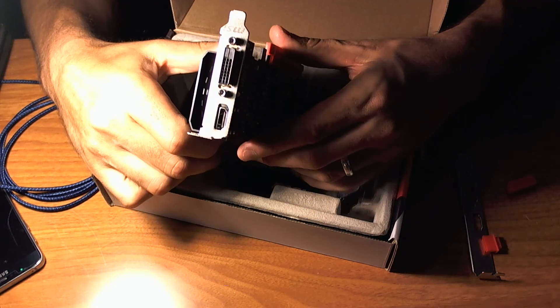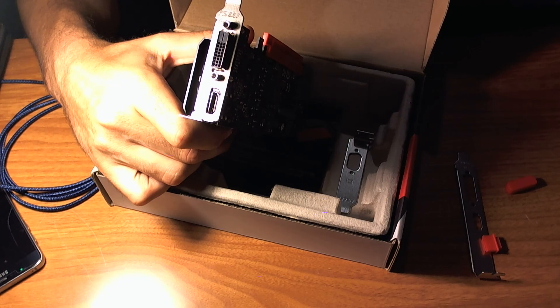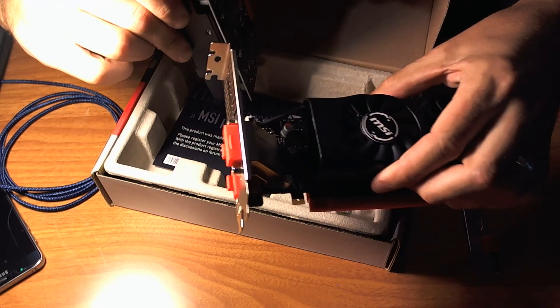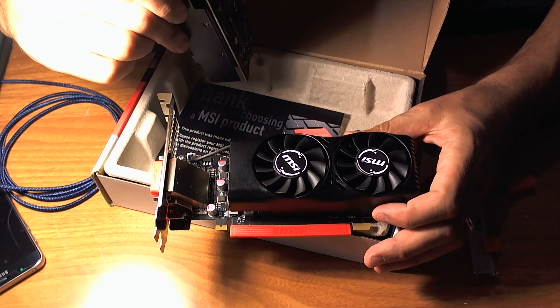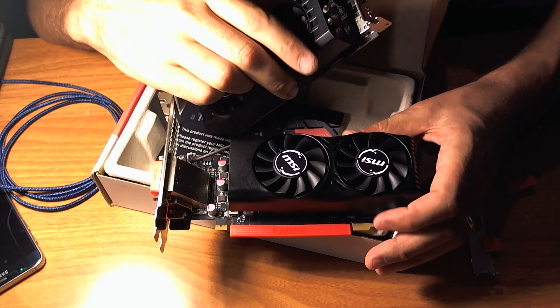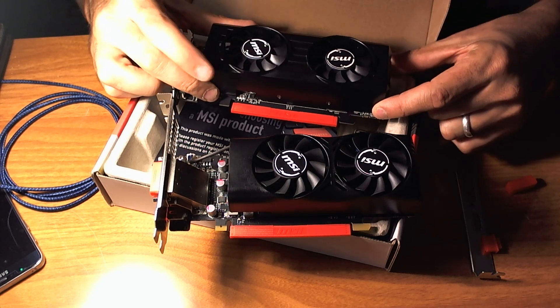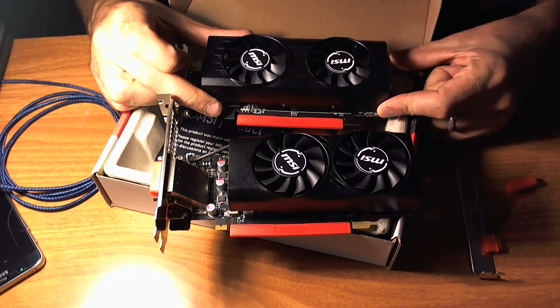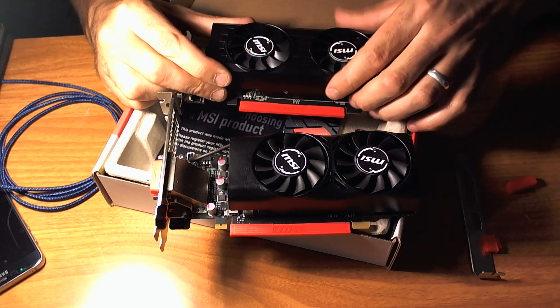So MSI kind of disappointed on this one, especially if you take the upper end of the low-profile competition. This is also an MSI card — it's a 1050 Ti. It's got four gigs of RAM instead of two, it's got the same dual fan setup, and it's got a little bit of a bigger footprint, but you get a lot more graphics power with this card.